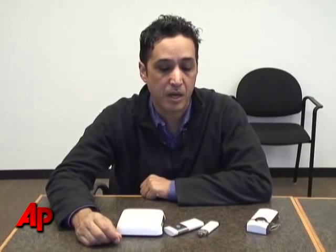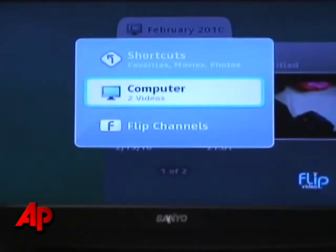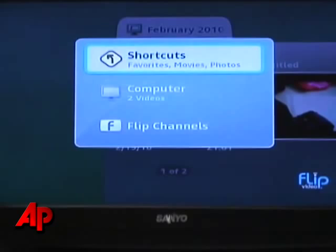There are other devices out there that can do the same job. Some of them sell for as little as a hundred dollars. The FlipShare TV goes for a hundred and fifty dollars. But it is nicely designed to be a companion device for the FlipCam. So it's a nice package if you wanted to stick with something cohesive design-wise.